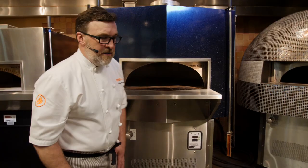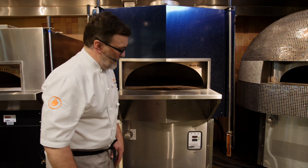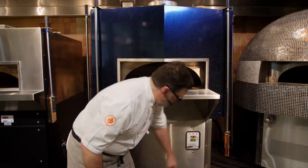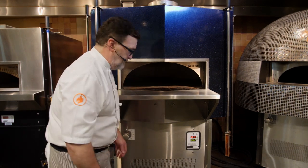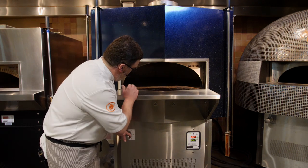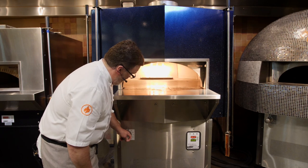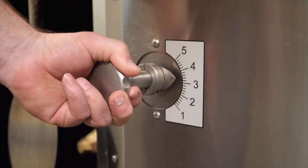For daily startup on any of our ovens, you want to fire this thing up with the flame at its highest level. You just initiate the gas by hitting the on-off button. That's going to fire up both burners of the oven — the underfloor burner and the radiant flame burner. First thing you're going to see is a little glow in the back of the chamber and then the fire ignites. I'm going to take it all the way up to 5.